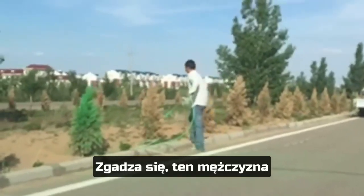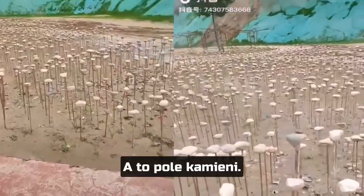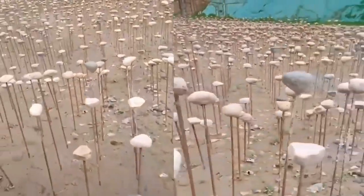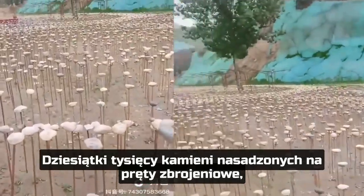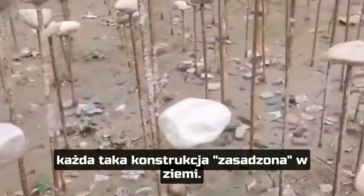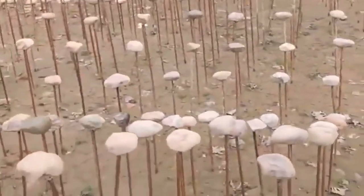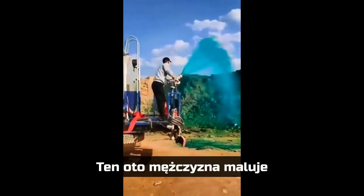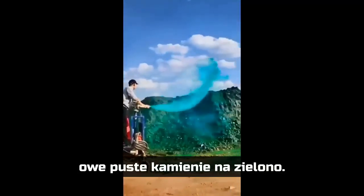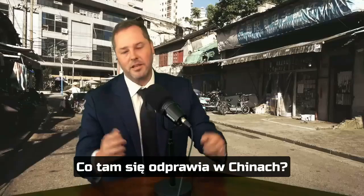Yes, that is a man painting trees green. And this is a field of stones, tens of thousands of them attached to rebar that have been planted one by one in the soil. This man is painting these desolate rocks and stones green. But why? What is going on in China here?